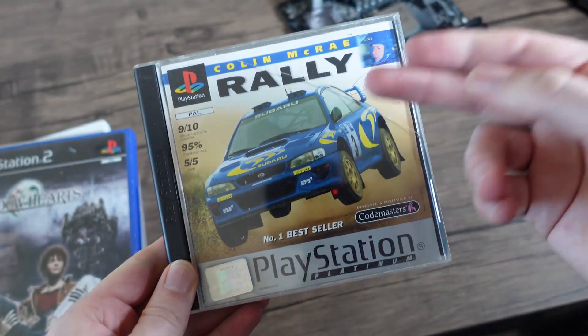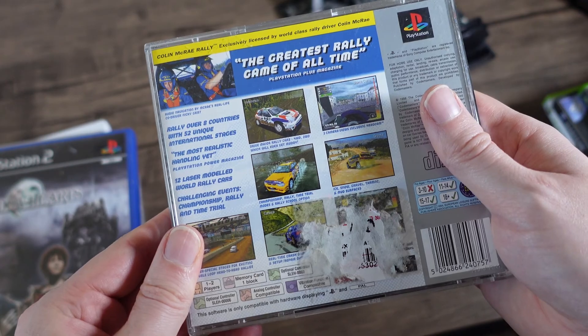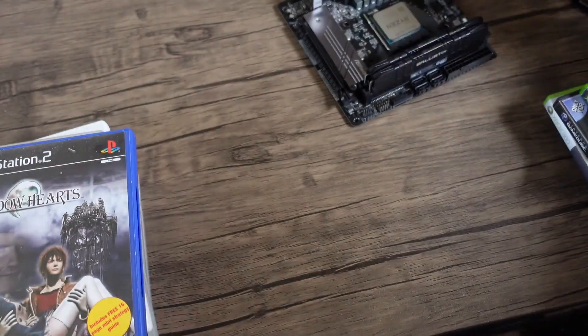Sticking with the generation, we'll look at Colin McRae — the Climb edition. This is not the best edition of the box, but a good game all the same.